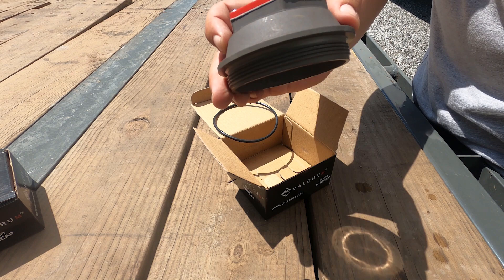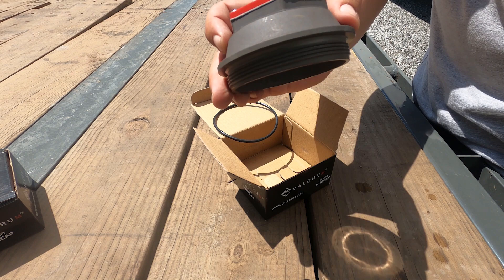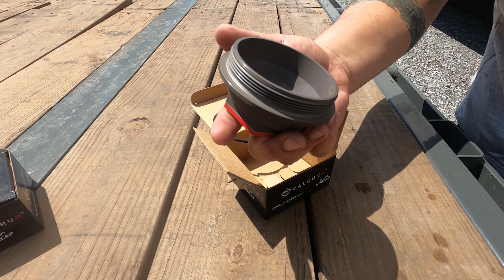Looking forward to seeing how these hold up. Looking forward to seeing if I'm catching any shavings off of the trailer — I think I've got probably 30,000 miles on it. Be nice to see. We'll update that later.